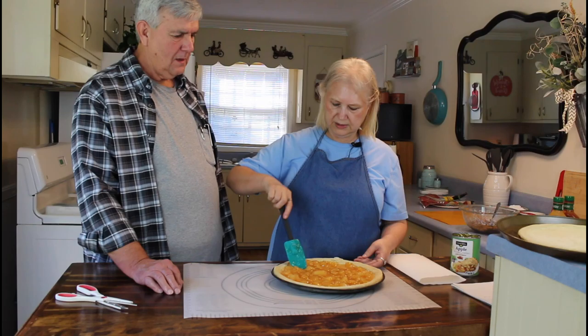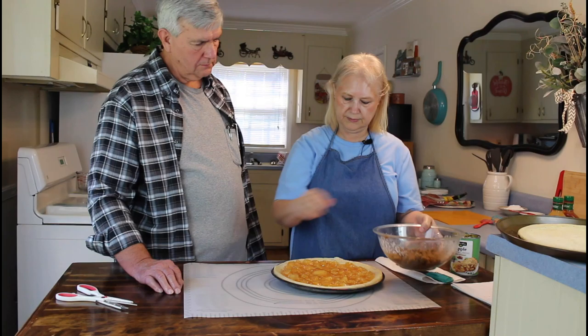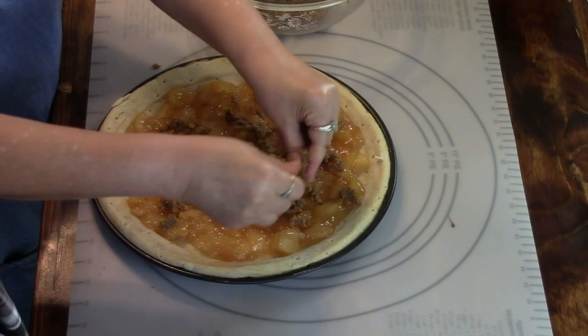Okay, I think that's about smooth enough. Now I'm going to put my crumbles on it. This almost looks like sausage, doesn't it? I know - it's going to be good.